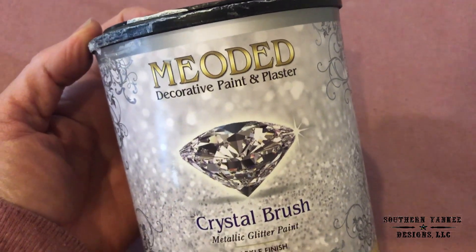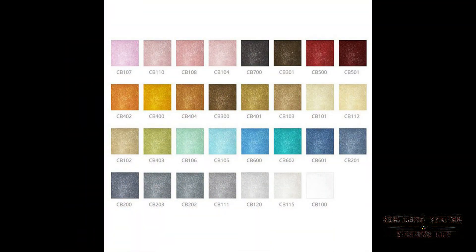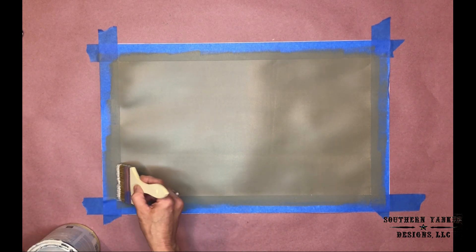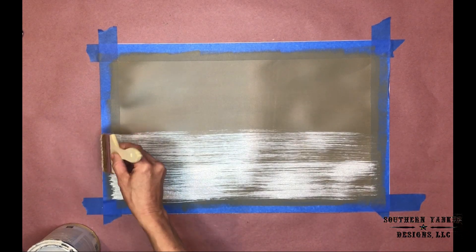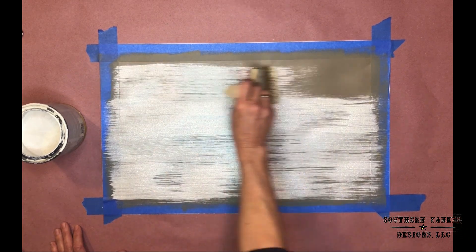This is a product called Crystal Brush by Miodid Paint and Plaster. It comes in a variety of different colors. The color I'm using is CB100 and I will be applying it with a chip brush. I am applying the crystal brush in one direction, leaving some of the base color showing through.